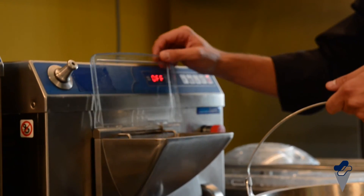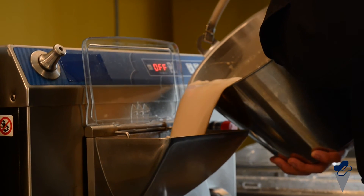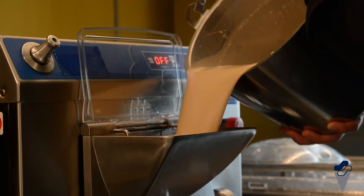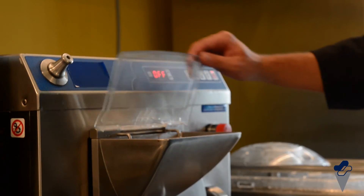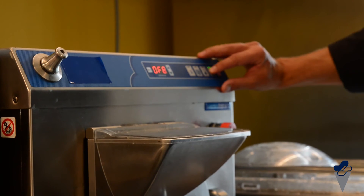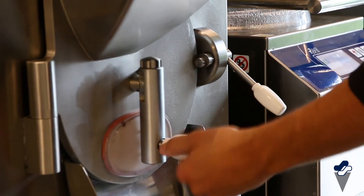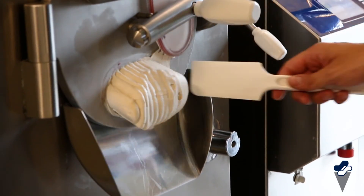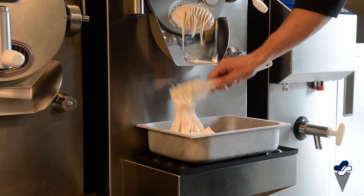Pour into the batch freezer and select the specific program. When the gelato is ready, select extraction mode and, using a spatula, lay the tufts in a pre-cooled tub.